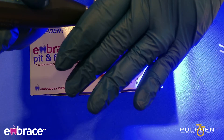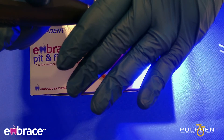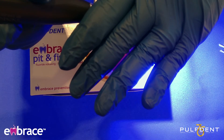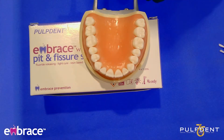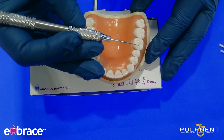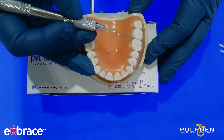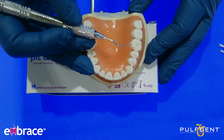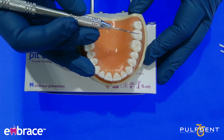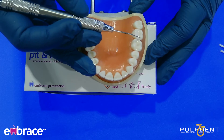While we're waiting for this to cure, I just want to add: you want to make sure that you have everything you need before you get started. Have it lined up neatly and easily accessible so you don't have to twist and bend — we still have to be mindful of our ergonomics. You can see we now have both the natural and off-white on. The natural definitely blends well with the tooth. The white you can still see a little bit. Some people prefer colored sealants just because they want to see their work.